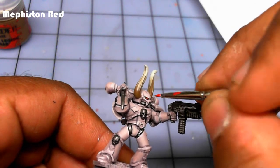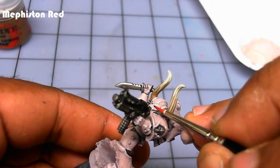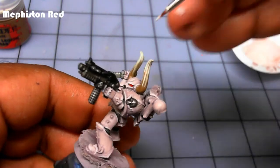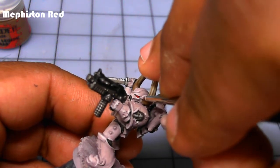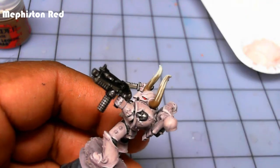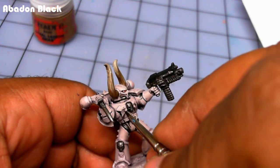Now previously I had painted in the eye sockets black. Now I'm going in with Mephiston Red for the eyes, using a 00 Winsor & Newton Series 7 miniature brush — but whatever fine point brush you have is fine. I kind of went outside the lines with the red, so I cleaned it up with a little Heavy Warm Gray. And I added a little white dot to the corners of the eyes.